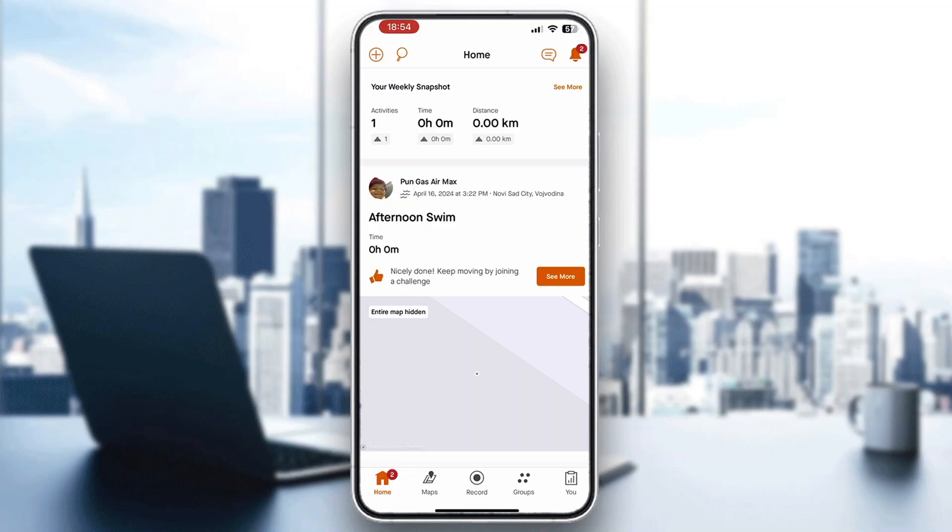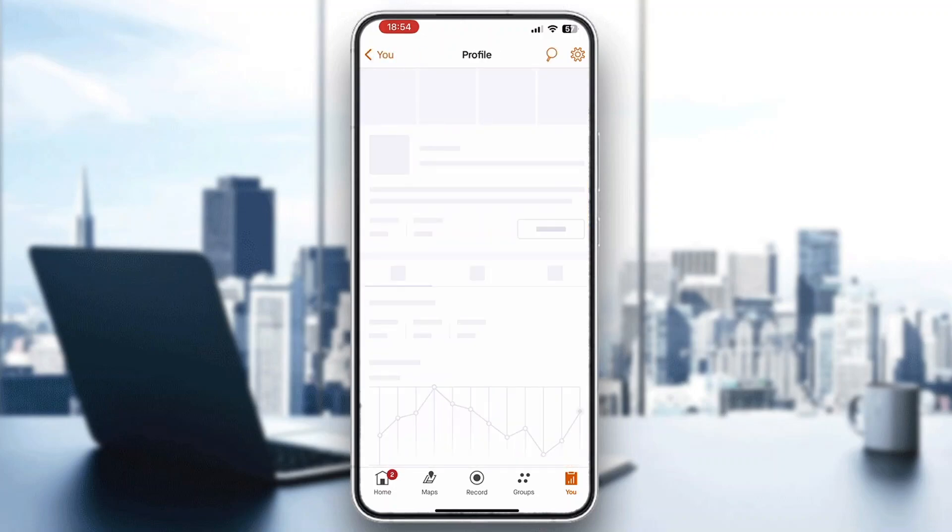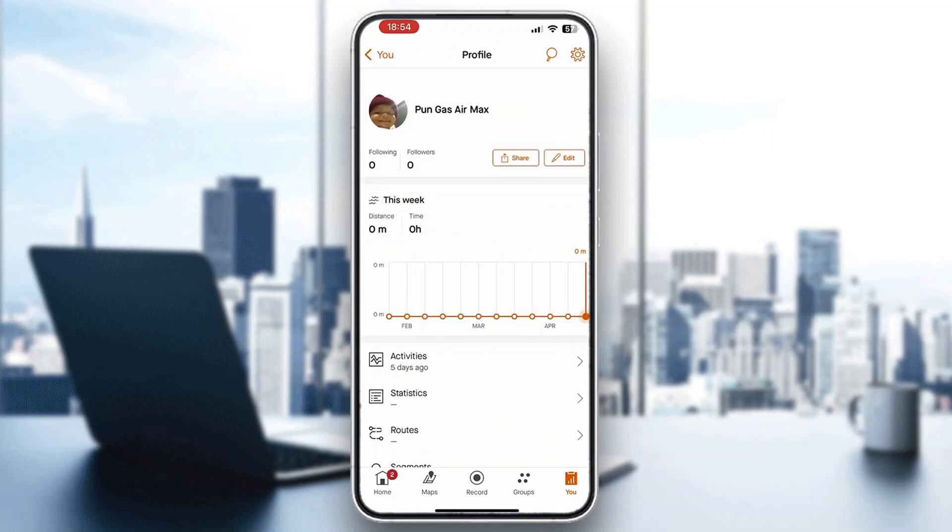Go to the official strava.com website. Once there, log in and then click on your profile. You can open your profile by clicking the 'You' section in the bottom right corner, and then clicking your profile icon in the upper left corner will bring you to your profile.